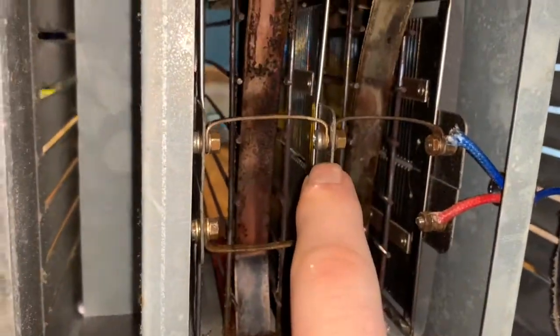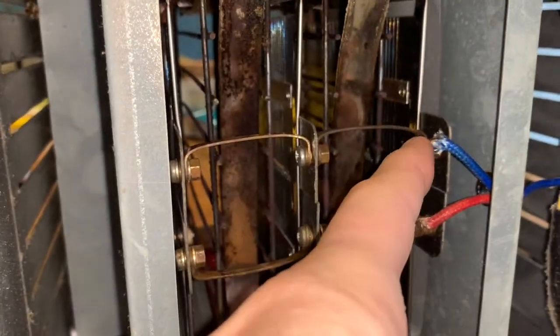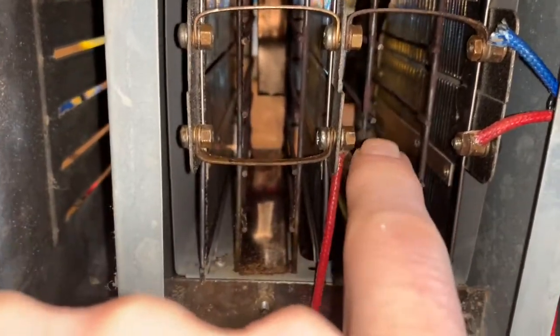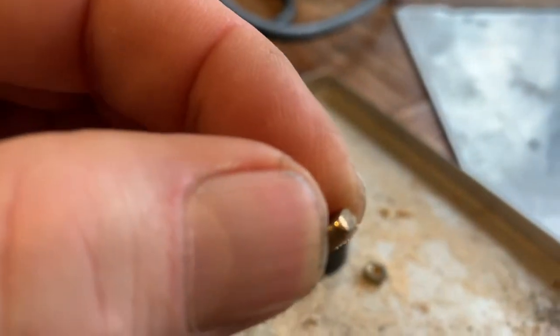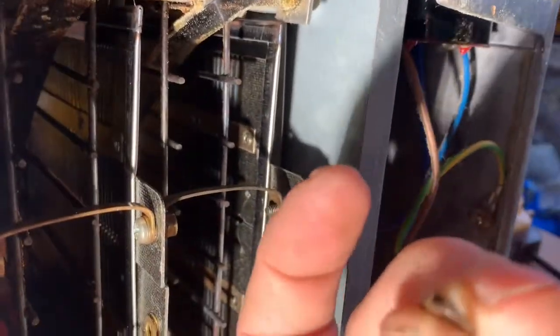You can either take all the elements out at the same time or one by one, depending on whether you're changing one element or all of them. We're going to undo these two wires and this other wire here. When taking these nuts off, remember there's always a nut and a washer — remember which side the screw goes on and which side the nut goes on. It's also worth noting that these nuts are thicker than the nuts that hold on the cover plate, and the nuts on the two end screws are thinner than the nuts on the other elements.